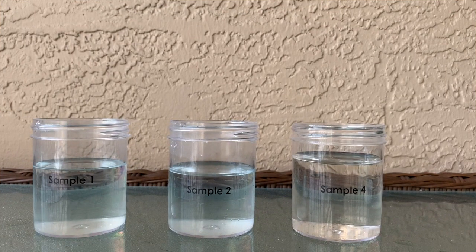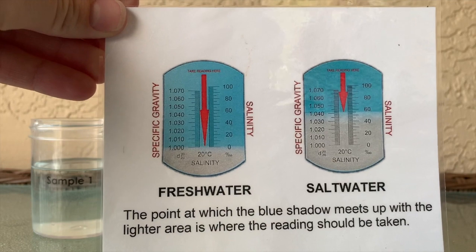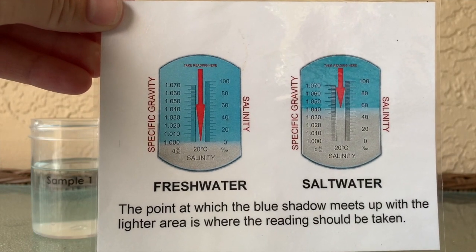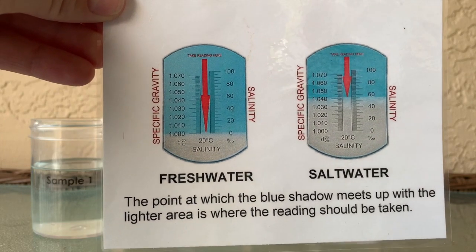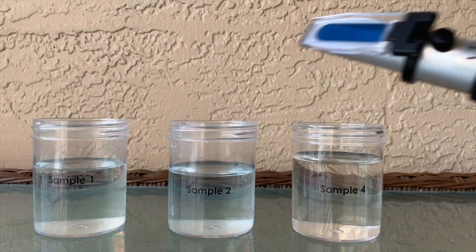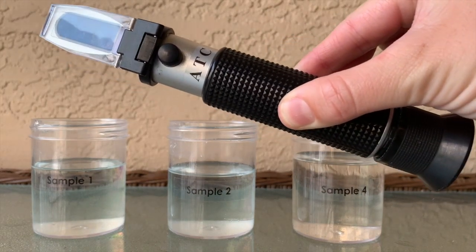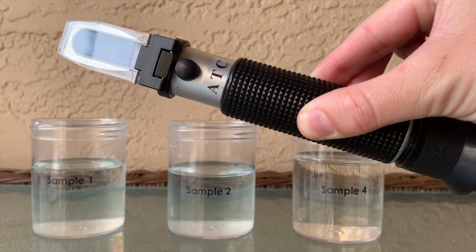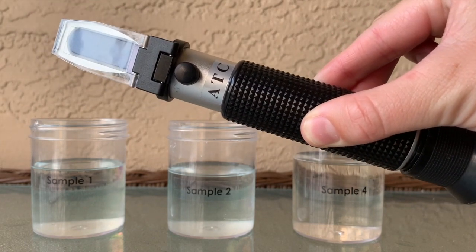For our first test, we are going to be testing the amount of salt in each of these samples using something called a refractometer. These refractometers are able to read the parts per thousand of salt present in the water. They can be very helpful in aquarium situations, trying to read how much salt is present to make sure that everyone is happy and healthy.